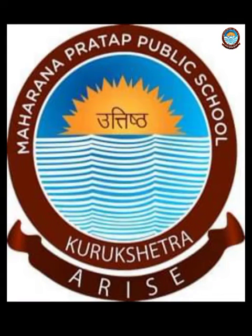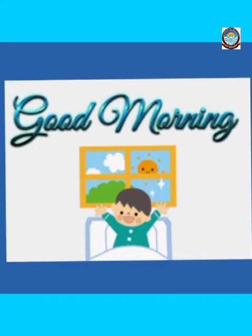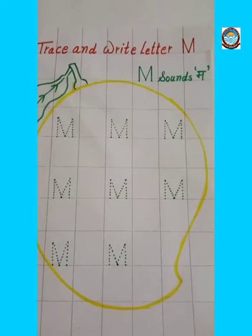A very good morning, dear students. Hope you all are fit and fine. Children, do you remember which letter you did yesterday? Yes, it was letter M. Today we are going to revise the same letter M. Let's start.